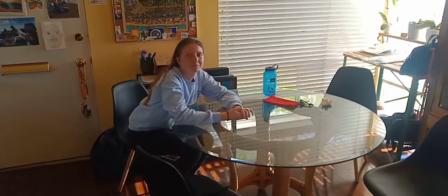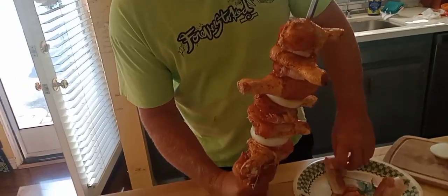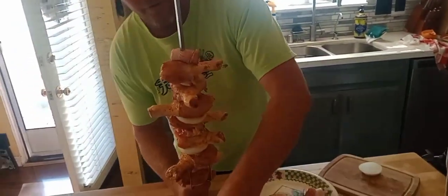Somebody just got off work and is ready for some chicken thighs. We're doing rotisserie chicken thighs — no way, it's chicken with bacon! I have some bacon in between. Anything is good with bacon. It's getting heavy.